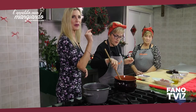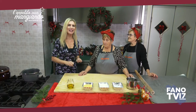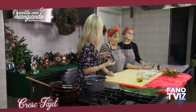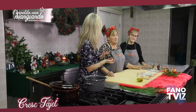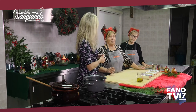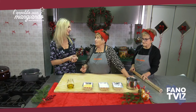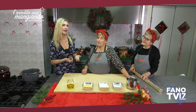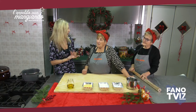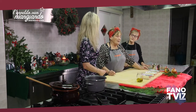Mentre il nostro sugo cuocerà, dobbiamo aggiungere un pochino di acqua, e poi andiamo a preparare le nostre Creshtayat. Sono una sorta di maltagliati, però mentre i maltagliati sono più piccoli e si fanno in brodo, le Creshtayat sono più grandi e si fanno con il sugo di carne. Una volta erano molto buone anche con i fagioli — oggi le ho proposte con la carne. Ma la morte sua sarebbe proprio i fagioli.